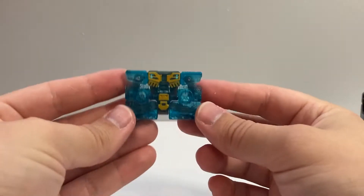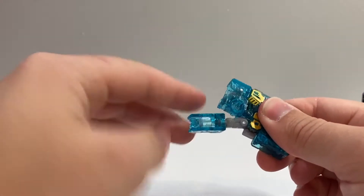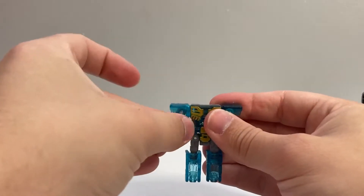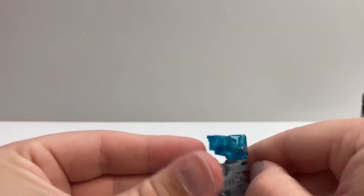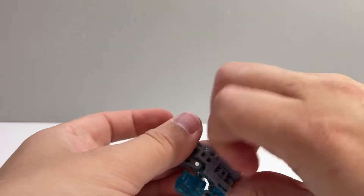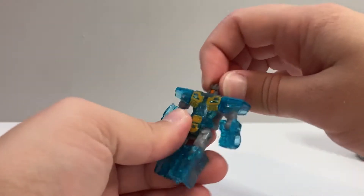For transformation, we'll start with Eject because he's very simple. First thing you want to do is take these bottom sections and just unfold them — these will be his legs — then rotate them forward. Take his arms, unfold them, and rotate them forward. The one annoying part is his head is on a ball joint and is in this cavity in the back. You kind of just have to get a fingernail on one of the ridges on his head to get it out, which can be kind of tricky. Eventually you'll get it — then you can just rotate that out and rotate it around.